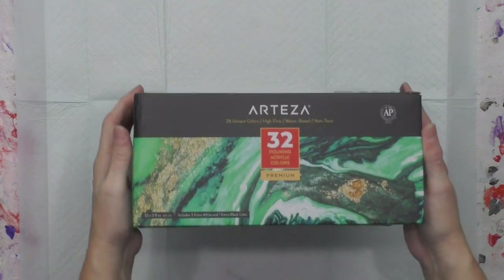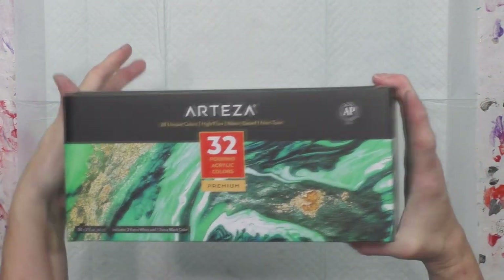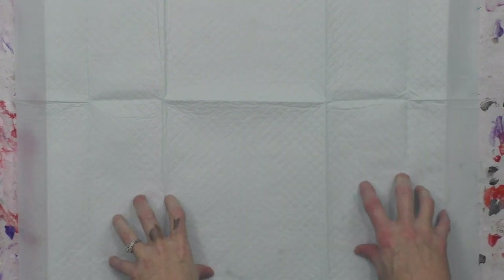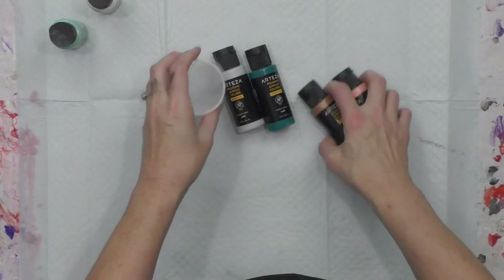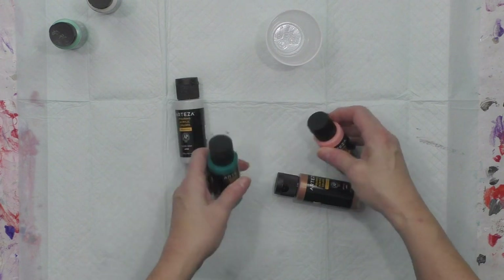This is my second experiment with the Arteza 32-count pour paints that are pre-mixed in two-ounce bottles. There are two blacks, four whites, four metallics, six neons, and the rest are just regular colors.